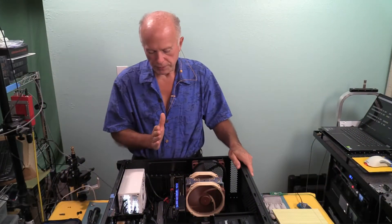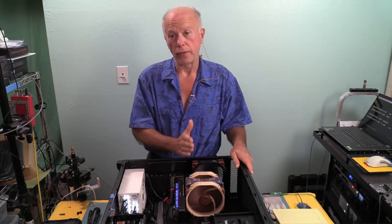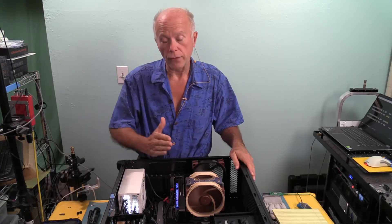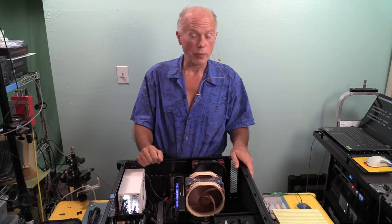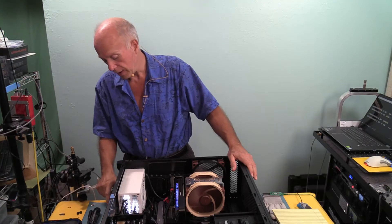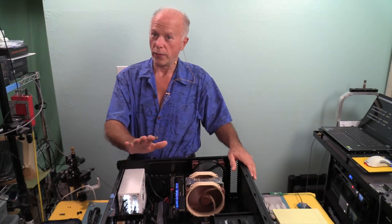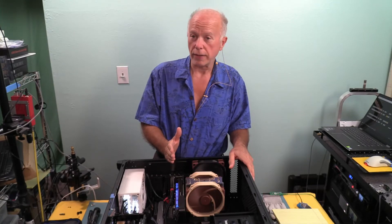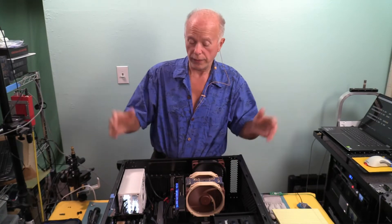We've now looked at two drives, each on four connectors on this motherboard, and we have another drive coming. When the Western Digital Black SN850 arrives, we'll test it through all four connectors — we won't need to re-test the C drive or the 4TB Sabrent. As soon as we get our hands on it, we'll get a video up.